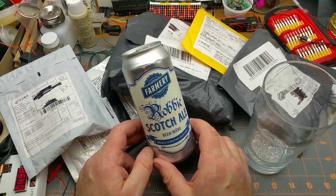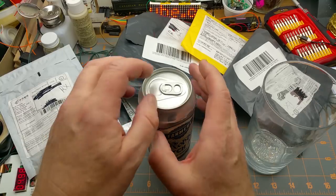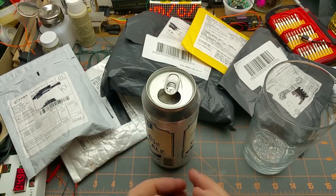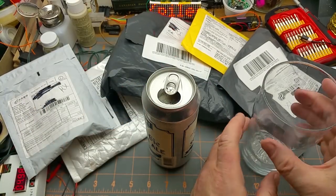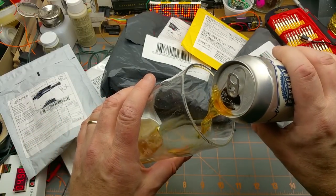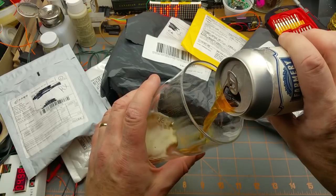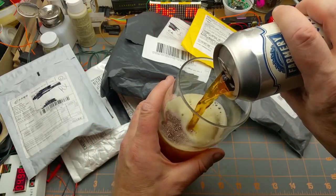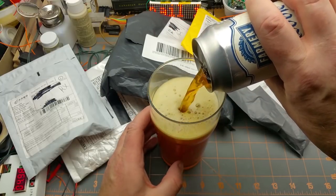It's called a Robbie Scott Scotch Ale. Their main beer, the one they've made since the beginning, is a lager that's relatively hoppy — a bit more hoppy than I'm a fan of. This one being a Scotch Ale, I'm hoping it suits a lot more to my preference.